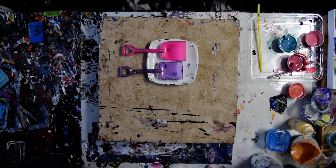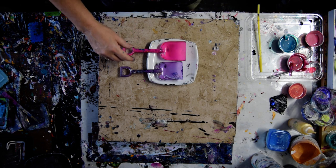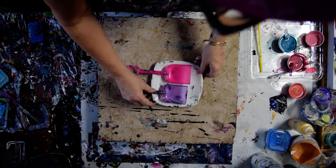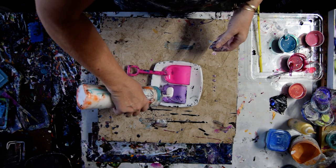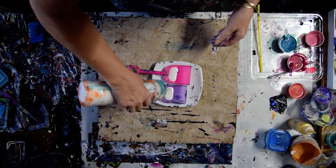Hello again, it's Priscilla Vatzell in Spring Hill, Florida at Expressionist Art Studio Gallery with two shovels and behind me a pre-primed black 18 by 24 inch canvas. I want to put two different selections of colors into my shovels.